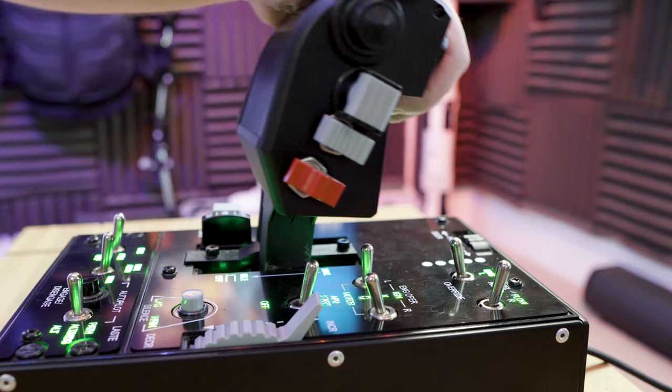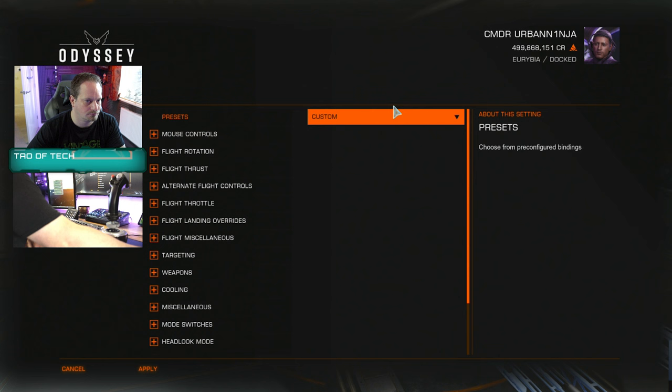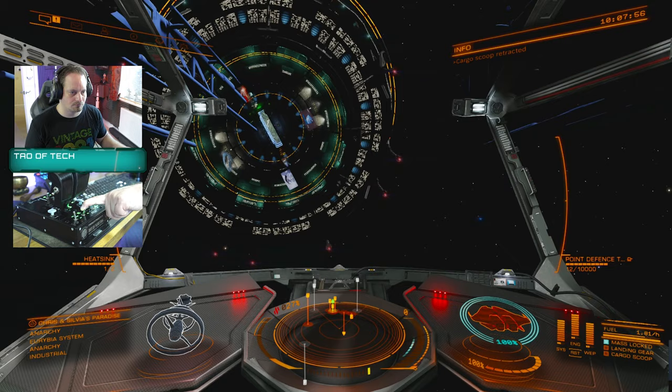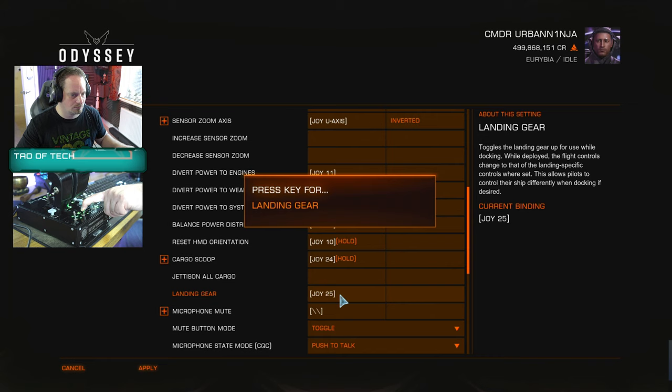No doubt that's because they've based the design on the real Warthog throttle, but most sim games expect a momentary second of input, whereas these latching switches typically provide continuous input. That made it quite difficult to get the controls set up in Elite Dangerous. Elite Dangerous has a default profile for the Warthog HOTAS out of the box, but I found myself double-flipping the switch to get the gear to go down or the cargo scoop to deploy.